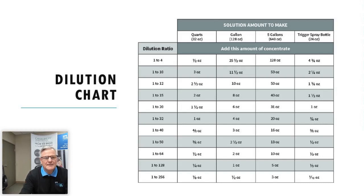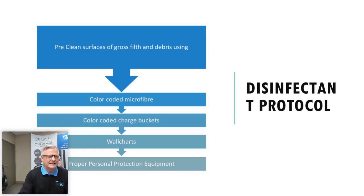The dilution chart shows ounces required for different container sizes. For example, at a 1:64 dilution — which is very popular — you need a half ounce per quart, two and a half ounces per gallon, and 13 ounces for a five-gallon pail. At 1:256 you're talking one eighth of an ounce, which is very hard to measure accurately — showing why you need proper dilution devices.